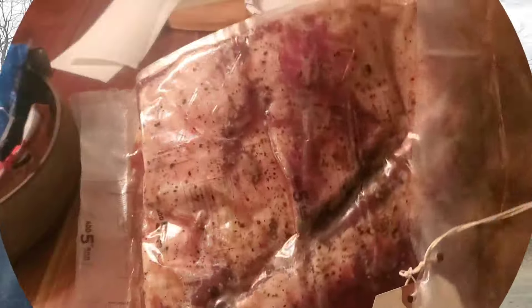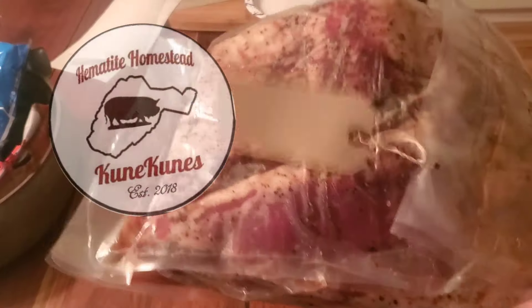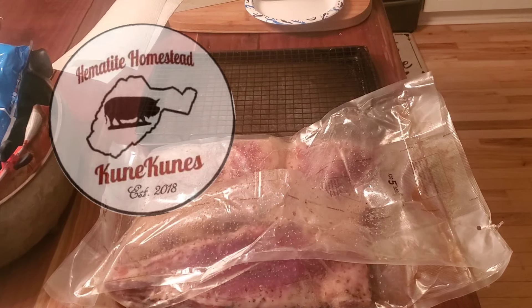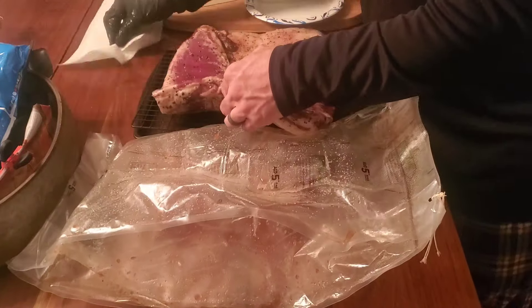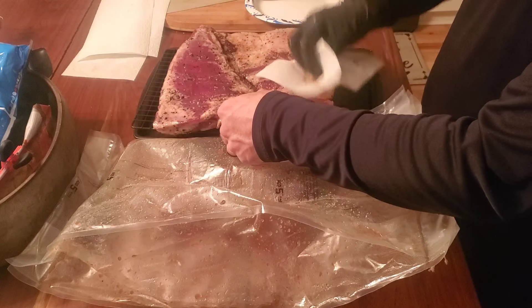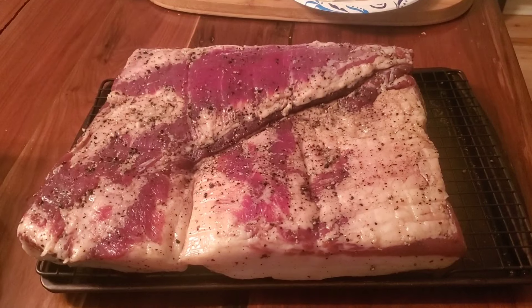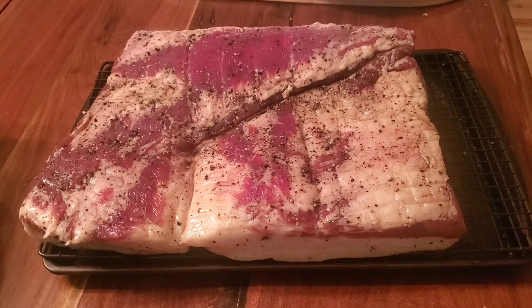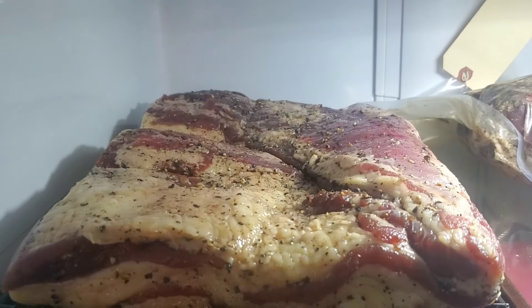I'm going to go over here and get this Pit Boss warming up. This is the day before — about 24 to 36 hours before we're going to smoke this. I just get it out of the package, give it a little pat dry, and then it's going to hang out in the refrigerator for at least 24 hours before going in the smoker. The purpose of that is to form a tacky coating called a pellicle that will help the smoke adhere to this bacon.